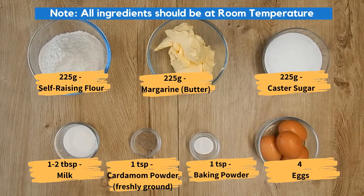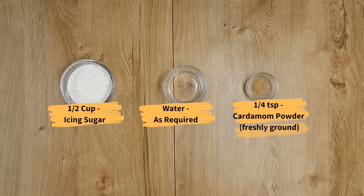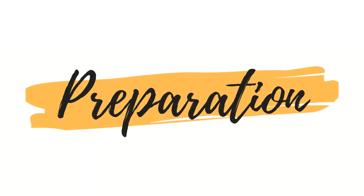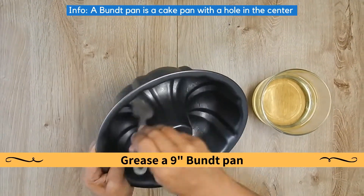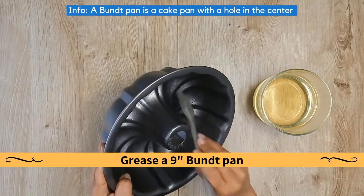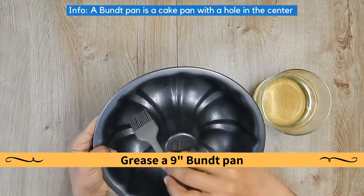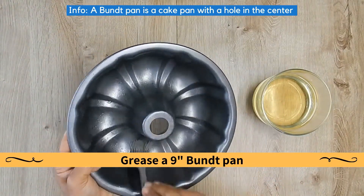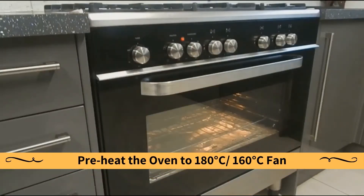Note: all ingredients should be at room temperature. Now the ingredients for the cardamom glaze. Preparation: grease a 9 inch bundt pan. A bundt pan is a cake pan with a hole in the center. Preheat the oven to the temperature shown.